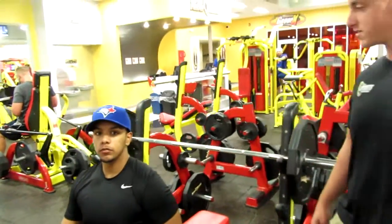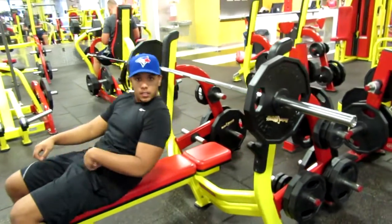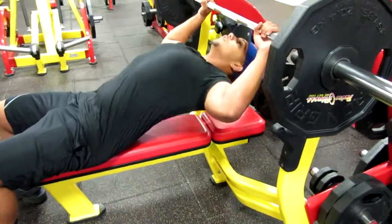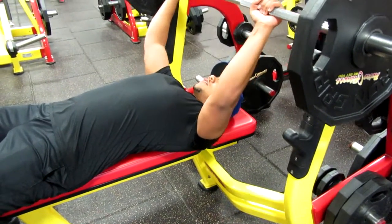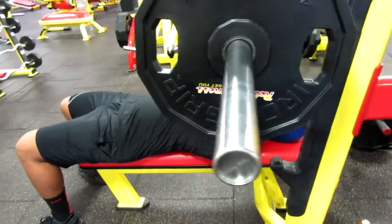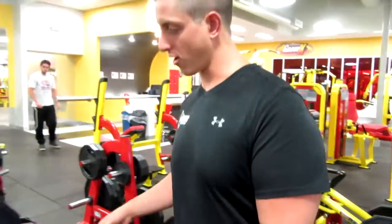So DeMarco, why don't you go ahead and just do your normal set up — I'm not going to coach you on anything. Let's see what you do. Alright, good job DeMarco, thank you.